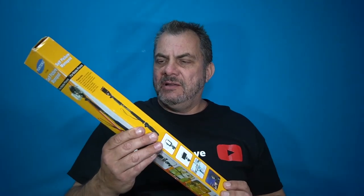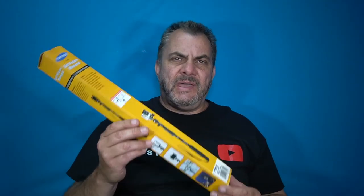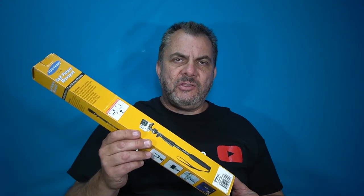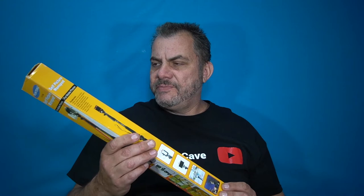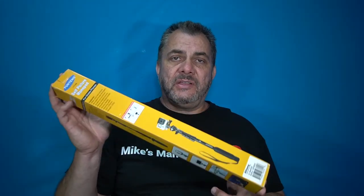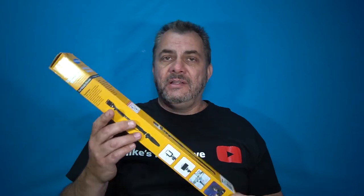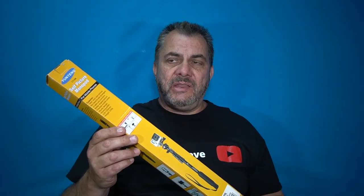Now I did not buy this — I was actually given this. It was actually a subscriber, and I believe they may have bought it or they may have been given it, and they didn't have any use for it so they gave it to me. I've actually had this sitting around in my shed for a good six or eight months and I didn't really have any use for it.